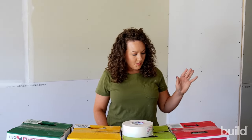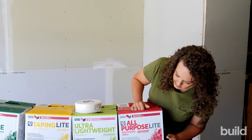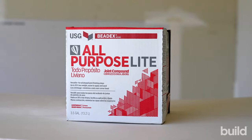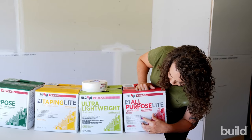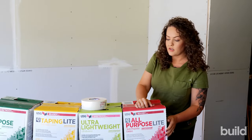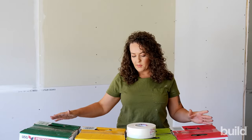First off is all-purpose light — it's exactly how it sounds. Something to keep in mind when you're at the store looking at buying these: there are instructions right on the front that tell you the specialties of the mud. This one says versatile for all drywall finishing steps, up to 30% less weight, and easier to apply and sand. Compared to all-purpose, it's just a lighter version with the same properties.